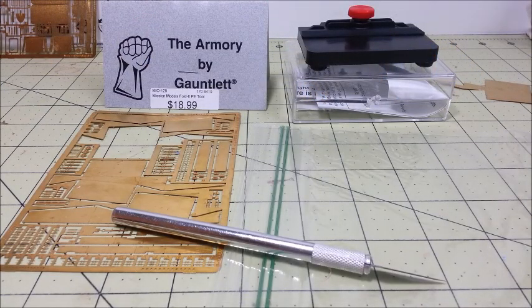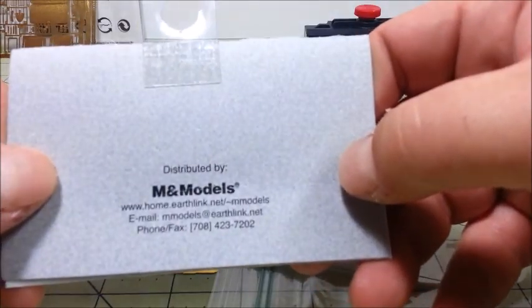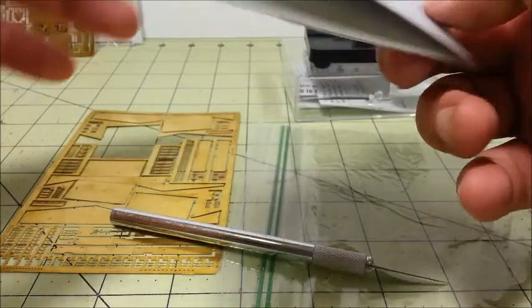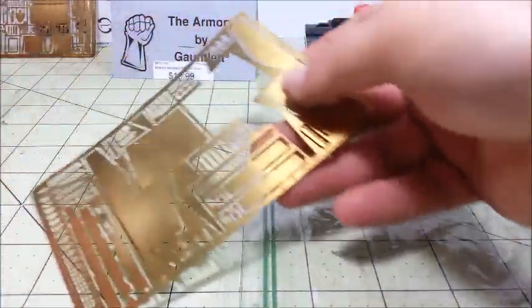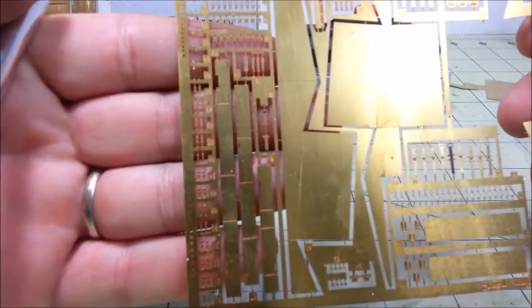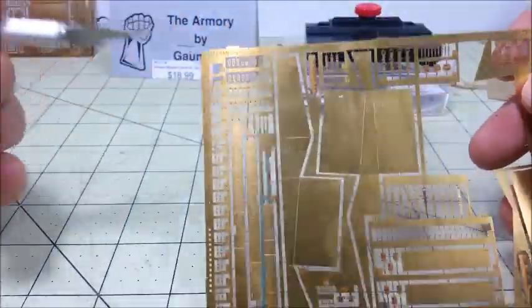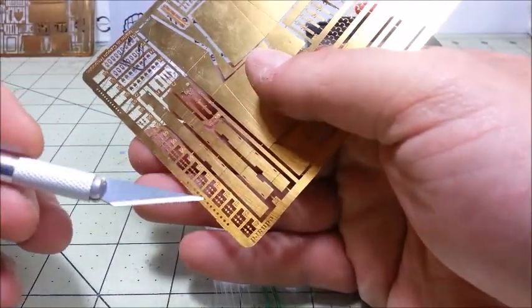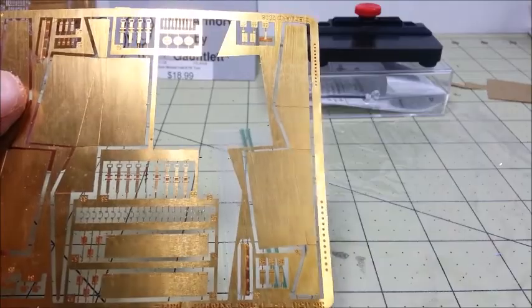We're going to do a quick photo etch review of this photo etch bender called the Armory by Gauntlet, which I showed you guys a couple of weeks ago — distributed by M&M Models. Also, a quick tip: a lot of guys with photo etch, when you cut off a piece off the sprue, the piece goes flying and you're searching in the carpet for the rest of the month. In photo etch, pieces are extremely small — those things on the right are little hex nuts, just to give you an idea of the size. Some guys will use blue painter's tape and stick the photo etch fret onto the tape to do their cuts, which works well.